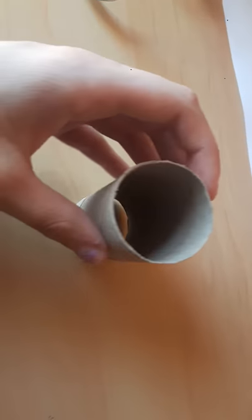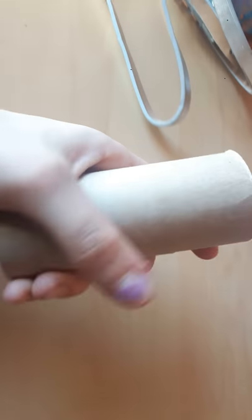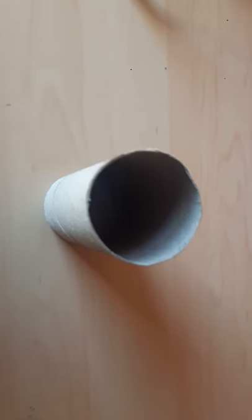So all you're going to do is get a toilet paper roll or a paper towel, and all you have to do is just put your belt or charger in this, and then it will be organized in your dresser or shelf.